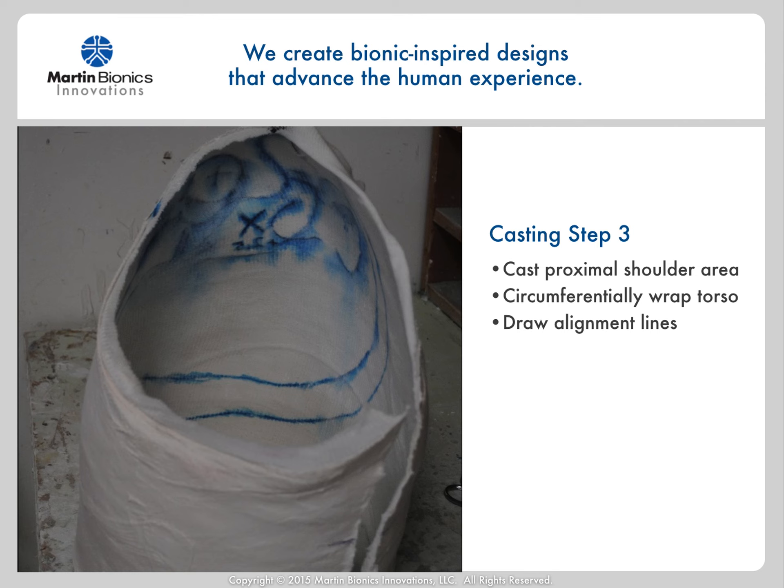We're now ready to pour the cast and prep for our modification.